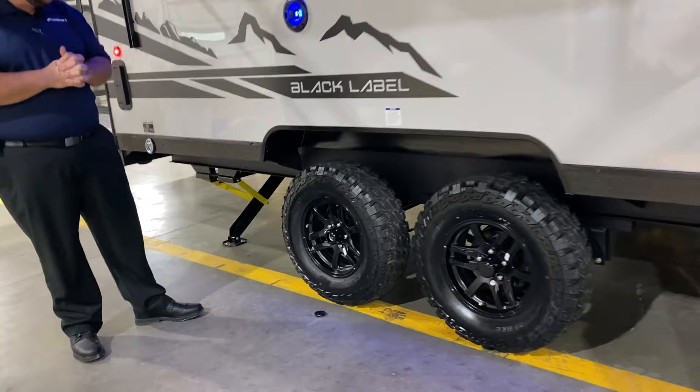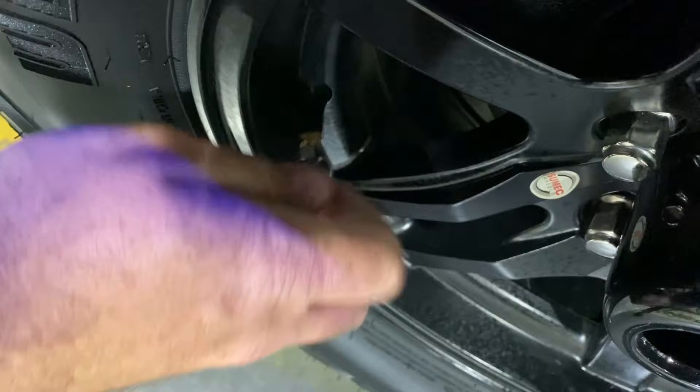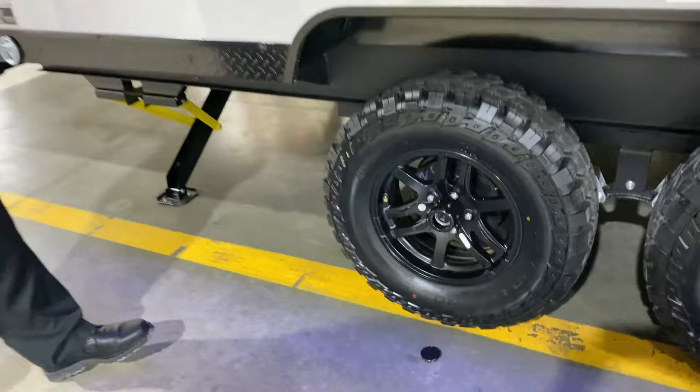Down below we have the center cap popped off — these are the quick easy lube axles. All four wheels are going to have self-adjusting brakes and a tire pressure monitoring system. The side of this will turn red if you're low on air, so you can just walk around and do a visual check before you head off for your next destination.